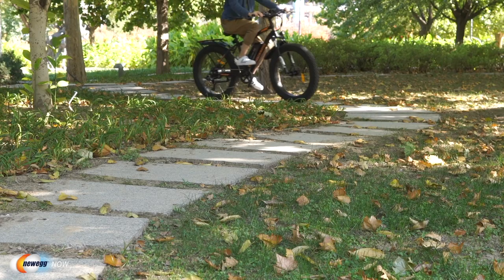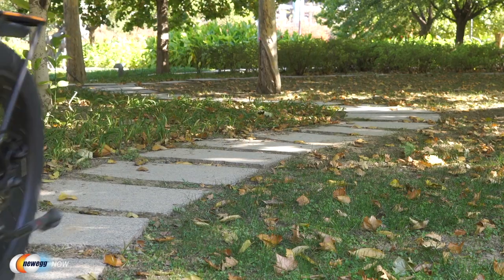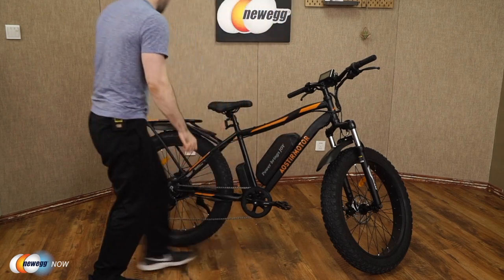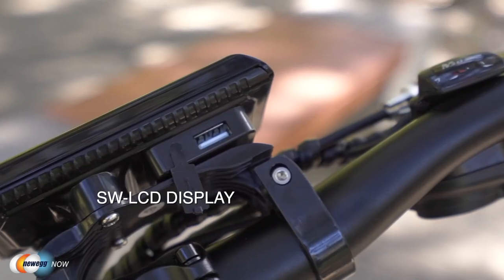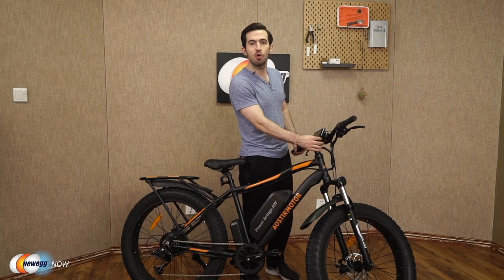You'll have absolutely no problem cruising over beach, snow, gravel, rain, dirt, sand, even ice. Suitable for all terrain — I don't care if you're in Alaska, Death Valley, Machu Picchu, riding in the snow, or on a beach. Your journey is only limited by your imagination, and it is not limited by these tires. Moving over to the display: you've got an SW LCD display. They even give you a USB port under the meter to charge your phone while you're traveling.